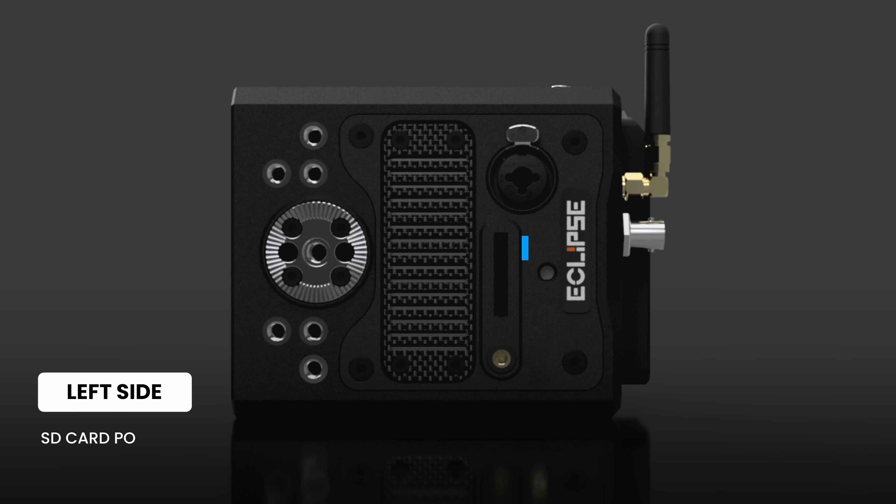On the left of the unit we have the SD card port, a full-size XLR jack, a 3.5mm mic jack, and a tally light that will let you know whether you're recording or in standby. We also have six quarter-20s and an ARRI rosette. The side panel, like the front, is carbon fiber and made by PixelCNC.